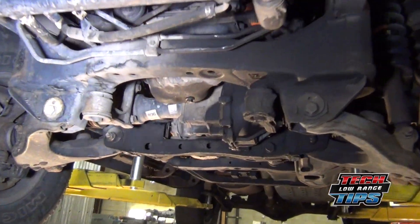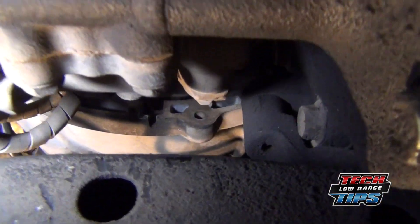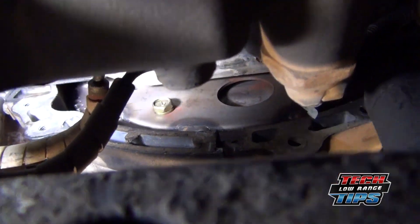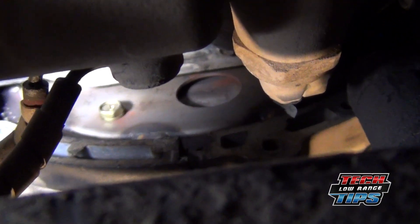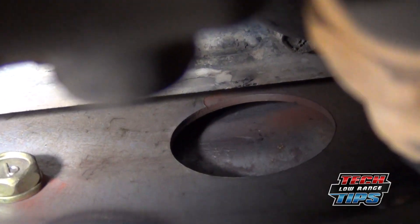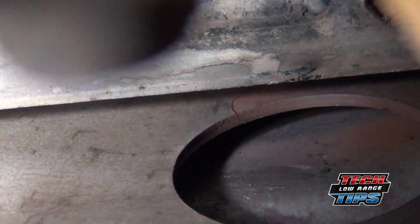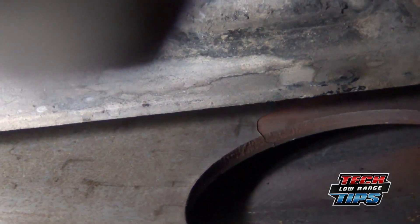We've brought it into the shop, put it up on the lift, removed the belly pans and the inspection cover on the flywheel, and this is what we see. If you look really close at this flex plate — what some people call a flywheel — you can see a crack that begins at that hole. So it's definitely got a cracked flex plate.